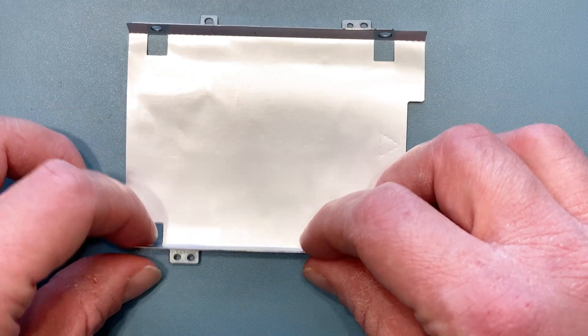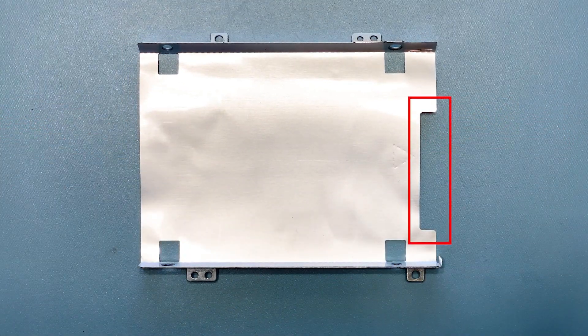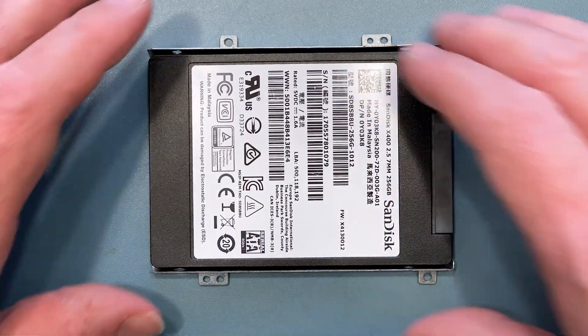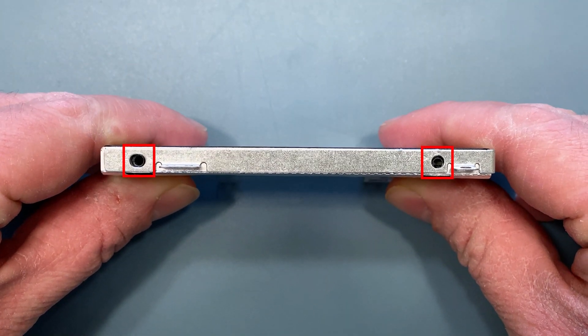Now take your mounting bracket, and make sure that the connectors on the hard drive line up with the space in the bracket. There are two screw holes on each side of the bracket, which align with the holes on your hard drive.